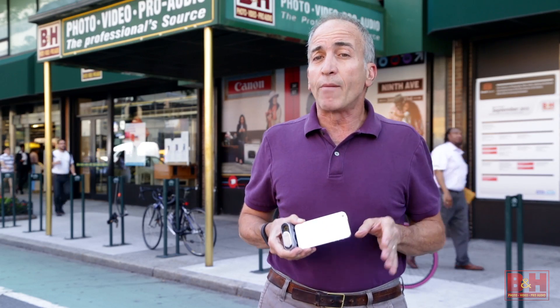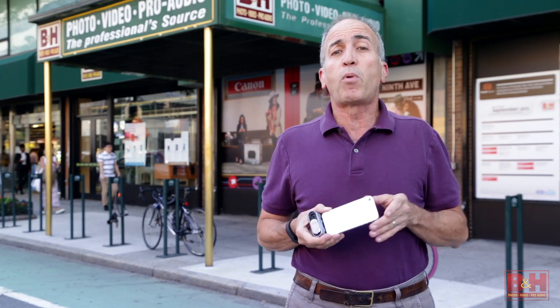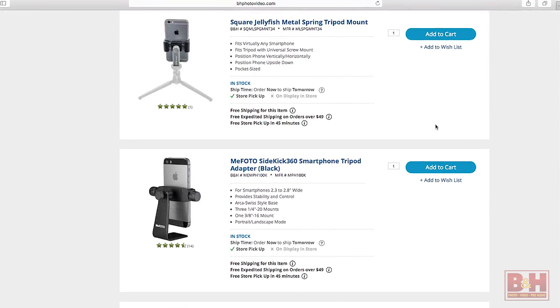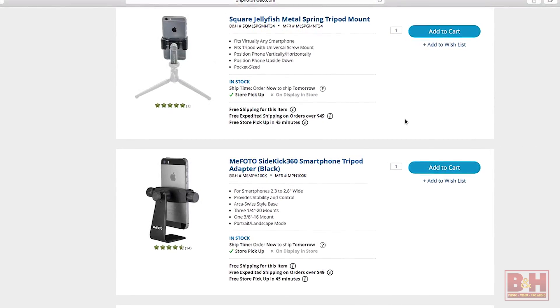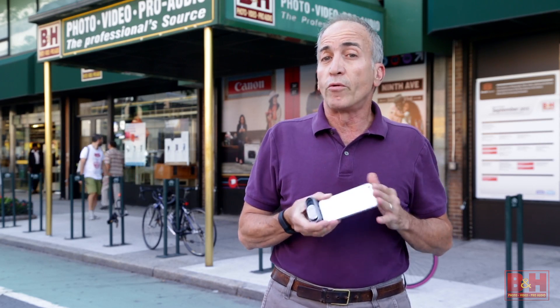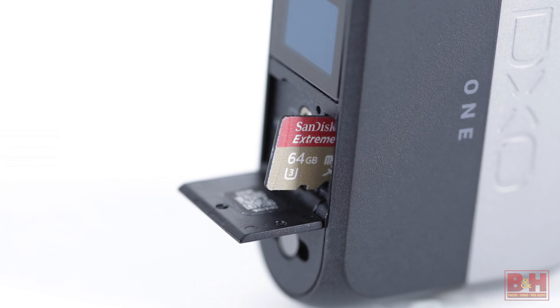Something that's lacking is a tripod thread. If you want to steady the camera when shooting longer exposure times or video, you should invest in a third-party tripod adapter for your phone or tablet — a variety of these accessories are available on our website. Images captured with the DxO1 can be recorded and stored onto your phone or tablet, or if you prefer, UHS Class III micro SD cards.